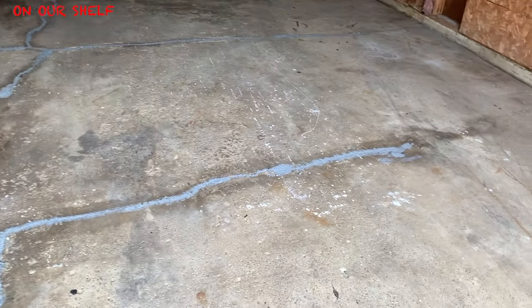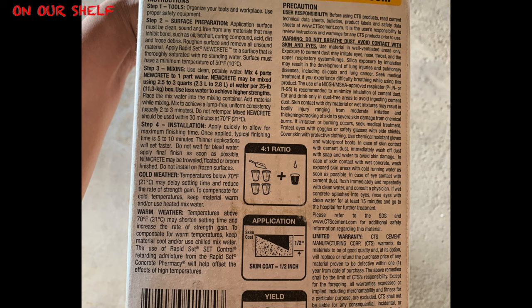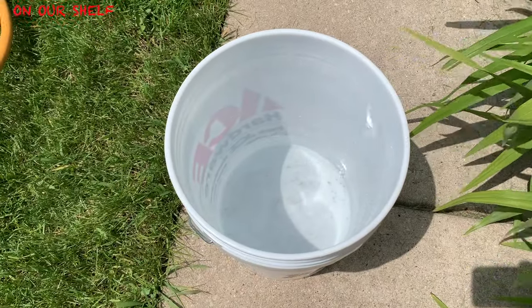After 24 hours we decided to apply the concrete resurfacer. According to the box we are on step 3: mixing. It says use clean portable water, mix 4 parts new concrete to 1 part water. New concrete may be mixed using 2.5 to 3 quarts of water per 25-pound box — use less water to achieve higher strength. Place the mixed water into a mixing container, add material while mixing, and mix to achieve a lump-free uniform consistency. Usually 2 to 3 minutes after mixing it should be lump free. Do not re-temper. The mix should be used within 30 minutes at 70 degrees Fahrenheit.